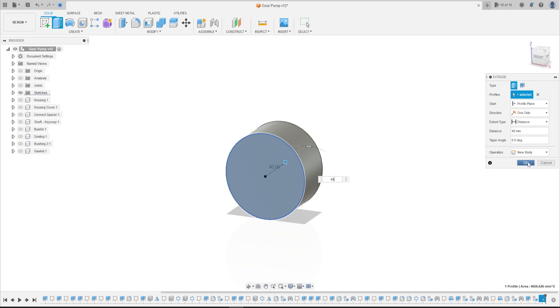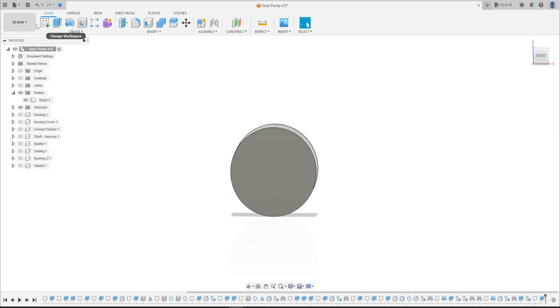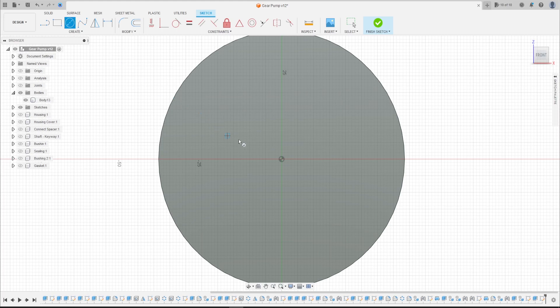Go to Extrude, extrude this 40 millimeters, operation: New Body, press OK. Now go to Create a Sketch, select this face here, select Circle, click here at the midpoint, and make a circle with 77 millimeters.